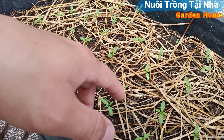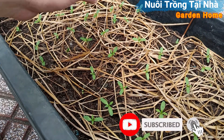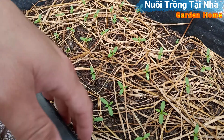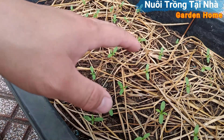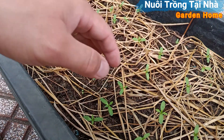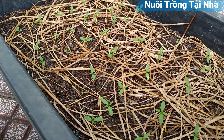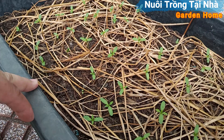Đầu tiên các bạn chuẩn bị đất xong, rồi các bạn phun nước cho nó ướt đẫm lên trên cái khay này. Cái khay lúc đầu là mình để trong mát nha các bạn. Phun ướt đẫm lên rồi các bạn để trong mát, xong rồi các bạn sẽ gieo hạt. Các bạn chỉ cần để hạt ở trên thôi, không cần phải nhét xuống dưới.